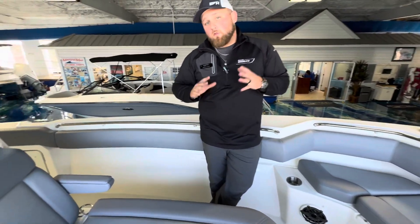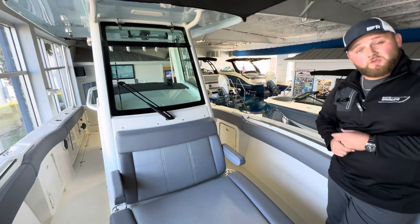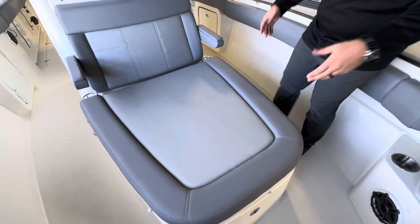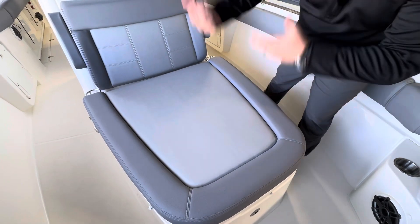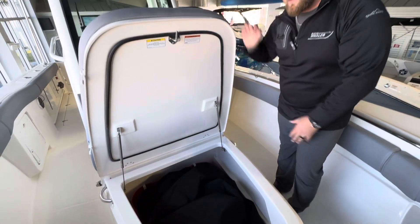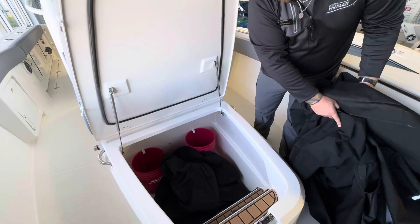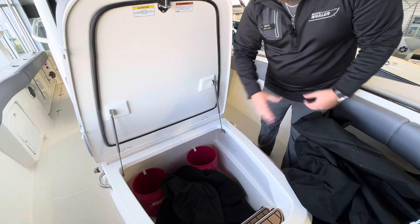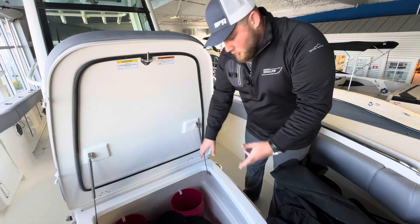This boat is a jack of all trades. You have this massive lounge in the front, similar to what you've seen in some of our other Whaler models such as the Dauntless series. Great bow area — perfect to lounge and hang out, but all the cushions are removable. In true Whaler fashion you can use this all for fishing. This pops up — it's a great casting platform, or pop it open for massive storage. All the covers are currently in here right now, but to give you an idea of the depth, I can stand in there and it's past my waist. Two buckets designated in there — it's a fishing boat, you can never have too many buckets.